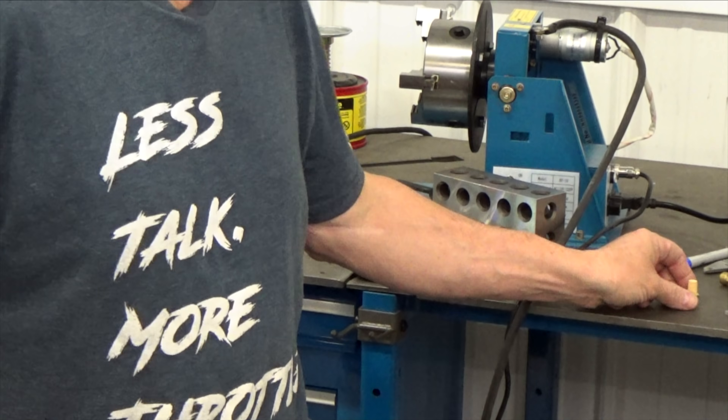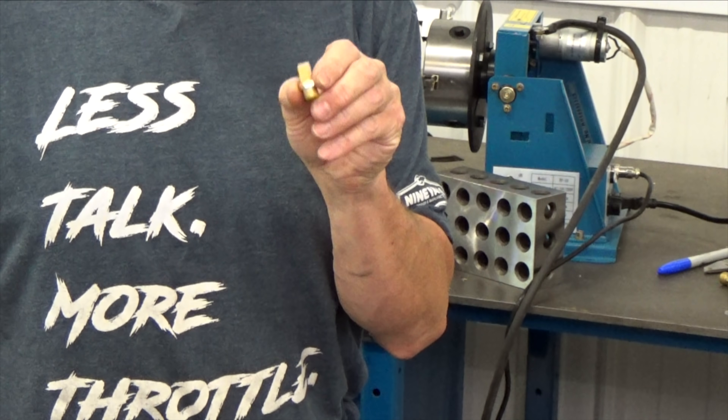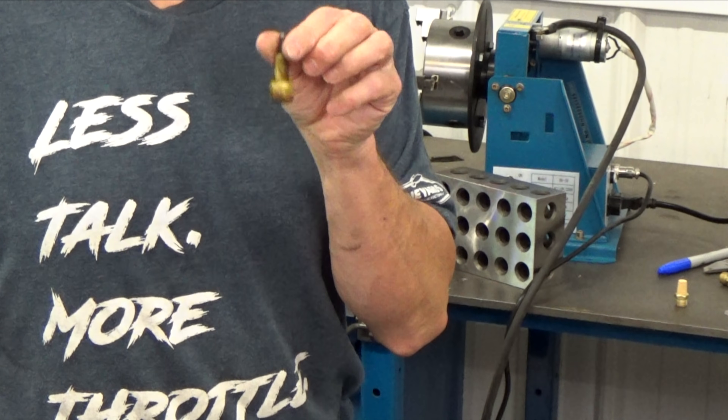The reason I call this a low buck tank is because I only purchased one thing for it — this little brass filter. $2.50 from Amazon; I bought a three-pack for seven bucks. The rest of it was scrap stuff I had around and the fitting from the old tank that I made.